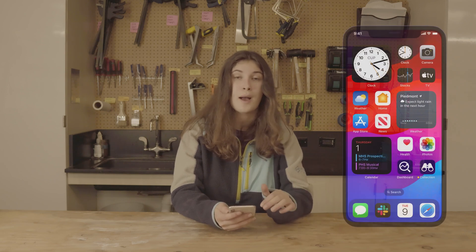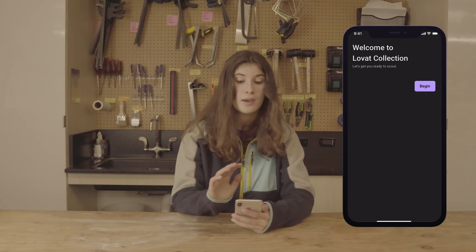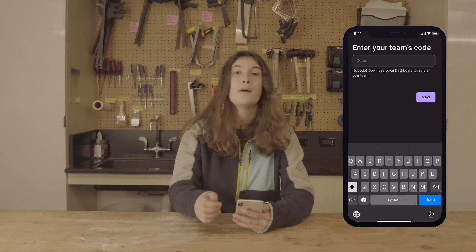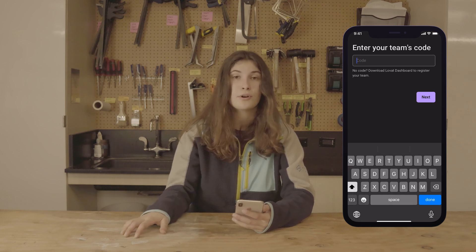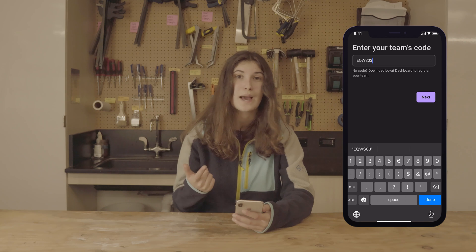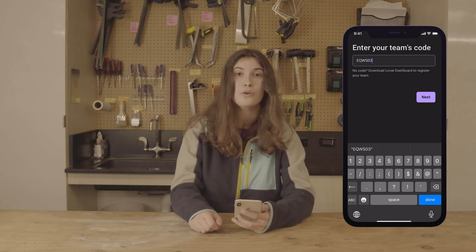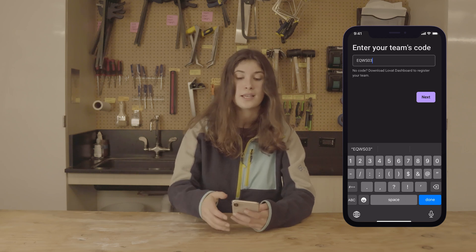You can start by going to your app store and searching Love It Collection. Once you've installed the app, this is the page you will be greeted with, and you can tap Begin. You will then be prompted to type in your team's code. This is different than your team's number and will be a six-digit code of numbers and letters. You will get this code from either your team captain, your scouting lead, or a mentor. If nobody on the team has a code, one of those three people can go to lavat.app to get support there.